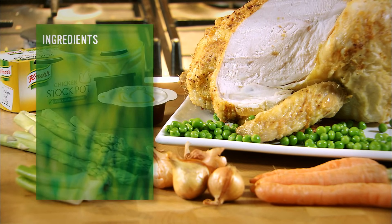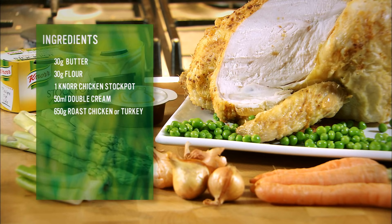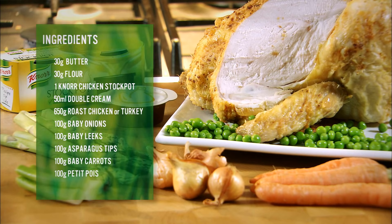What is it? Butter, flour, a chicken stock pot, cream, chicken or turkey, onions, leeks, asparagus, carrots, peas and parsley.